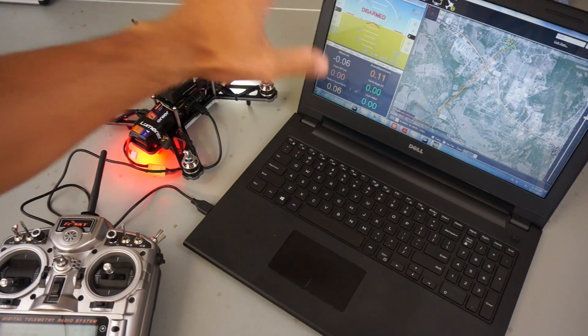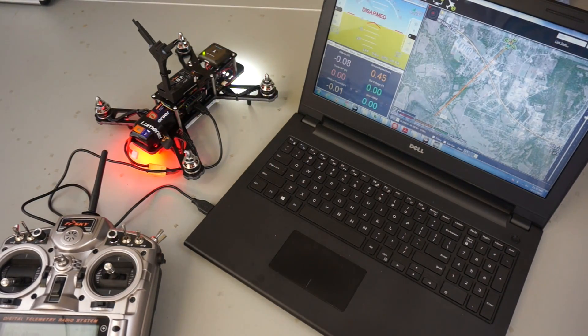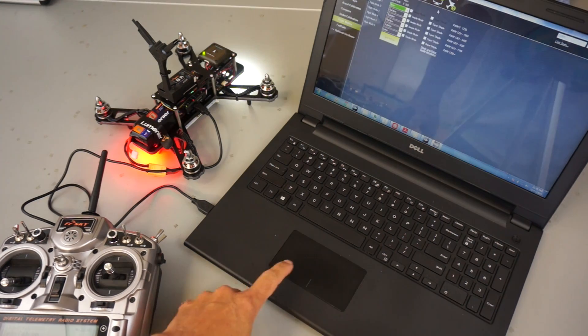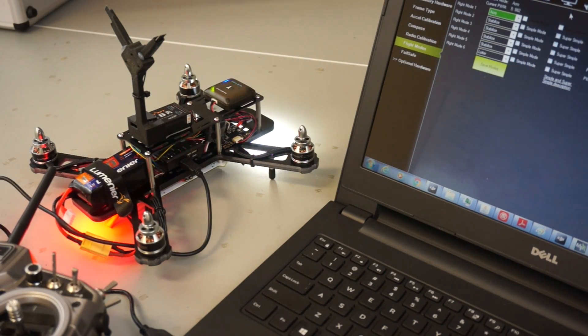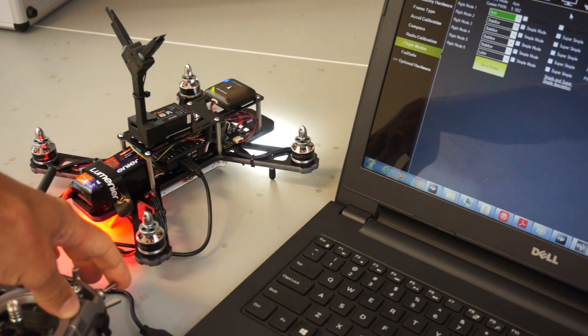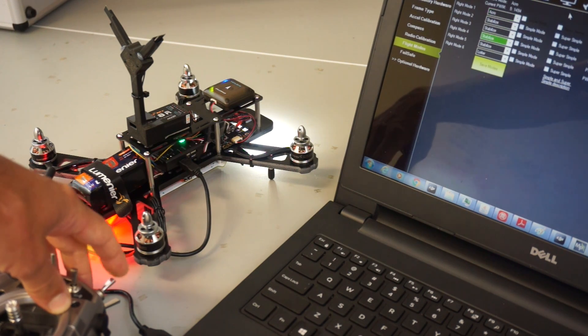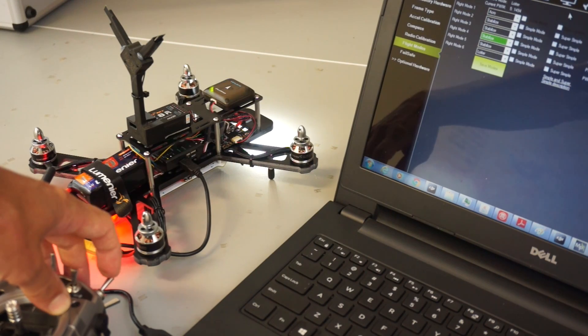I have everything configured with Mission Planner in this PixFalcon and I want to show you guys just a couple of neat things I've discovered before I actually do a test flight. I'm going to go over to the flight mode screen — by default I have it set in acro mode, then stabilize, then loiter on the switch. What I want to demonstrate is the feedback you get from PixFalcon when you toggle your switch. I'm in the default acro mode, I'm going to switch up and you hear that little beep — that's a pretty nifty little feature.